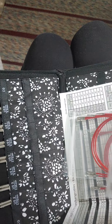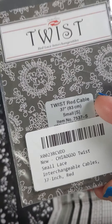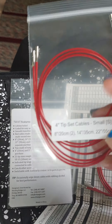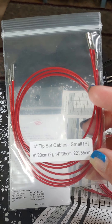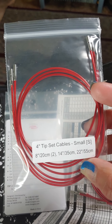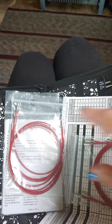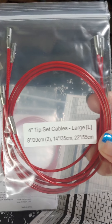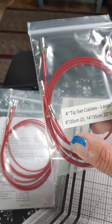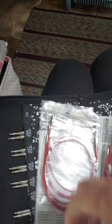This cable I bought separately earlier — it's 37 inches, and that's what I've got on my needles right now. You saw those in my WIP portion yesterday. The kit includes 4-inch tip set cables: small — an 8-inch (two of those), a 14-inch, and a 22-inch. And then another package for the large, so these are for the larger size needles: an 8-inch, 14-inch, and 22-inch.